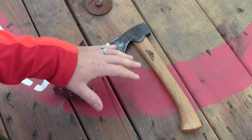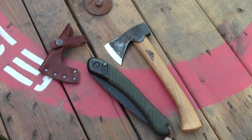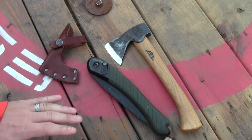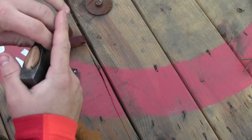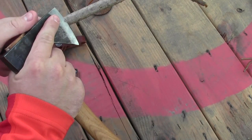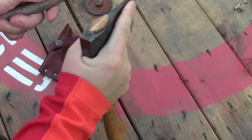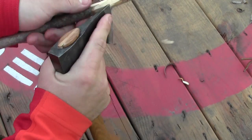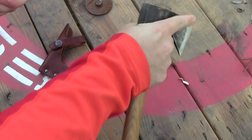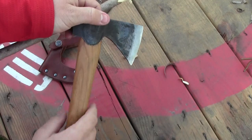One companion tool I've used regularly with the Gransfors Bruks Mini Hatchet is the Bahco Laplander folding saw. They do a great job of working together and I've just been really impressed with the combination of these two tools. One of the things that the lightweight, compact nature of this tool allows you to do is choke up on the head and do finer carving tasks almost like you would with a small or medium-sized fixed blade knife — carving tasks that with a larger hatchet or axe would not merely be functional.